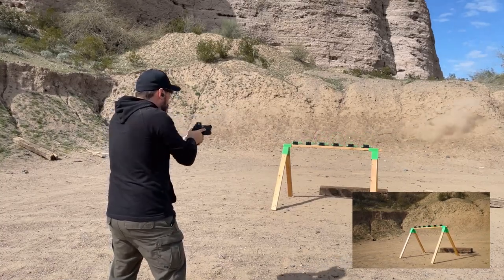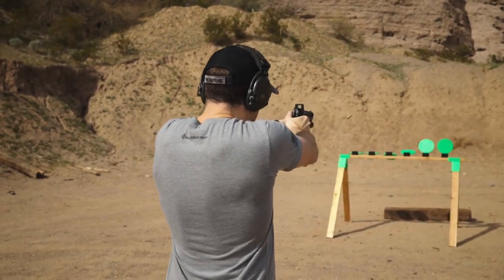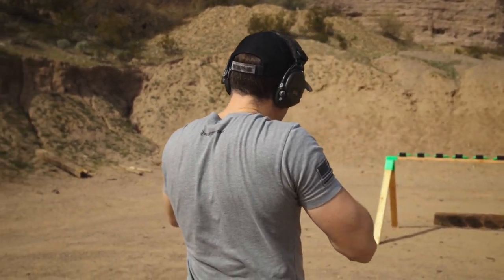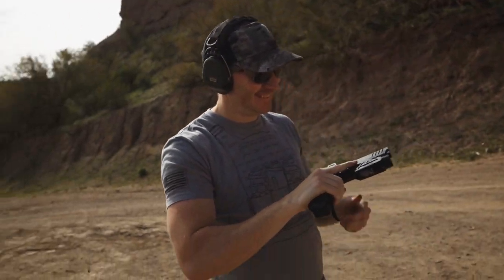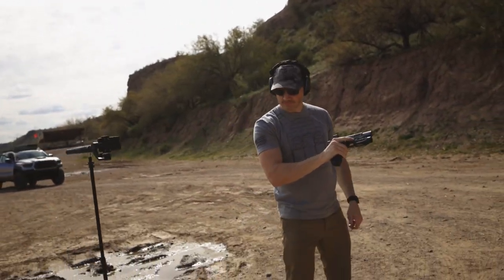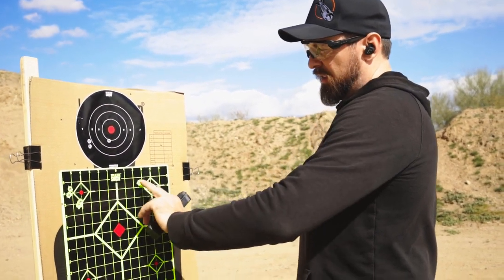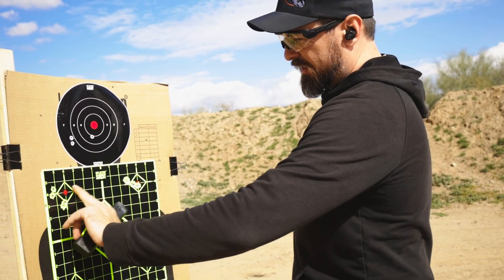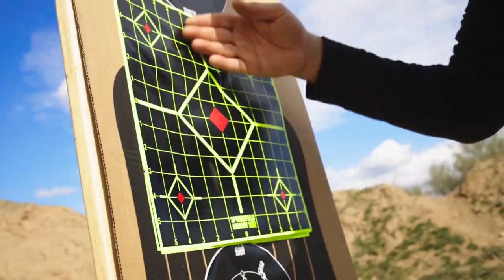Then I invited my good buddy, business partner and creative partner in crime, Jeremy Tramp, who's also an Armory Life contributor, to do a rudimentary comparative sanity check against my results in a sort of shootout test. We gauged how our respective accuracy stacked up between the 1776 USA ammo versus the leading competitor brand of traditional FMJ sporting ammo.